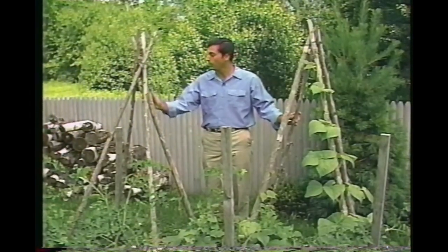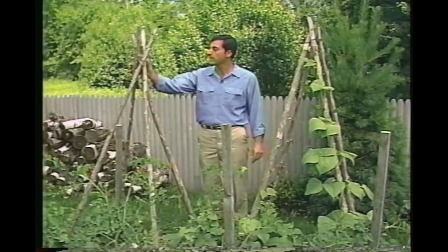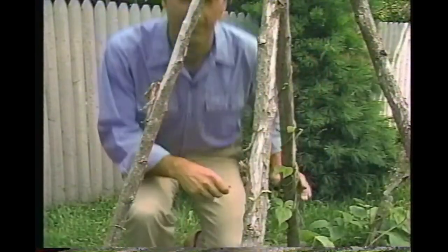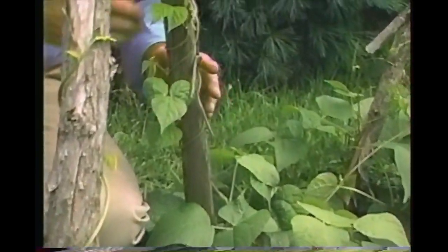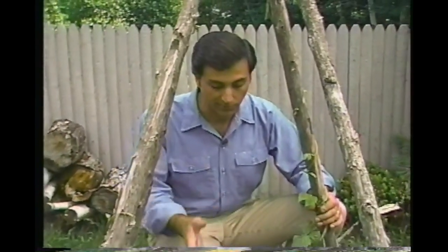There's always the trusty pole bean teepee — a group of three or four slender poles fastened securely at the top with wire or rope. Plant five or six seeds around the base of each pole and later thin to the strongest three or four. The vines will wrap themselves tightly around the poles and climb right up. This design is very stable in windy conditions, it's attractive, it's easy to build, and like the A-frame trellis, you can plant a crop of lettuce underneath.